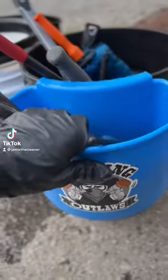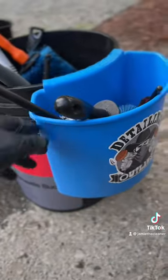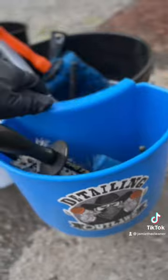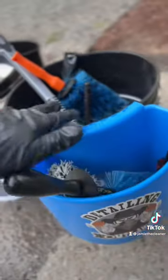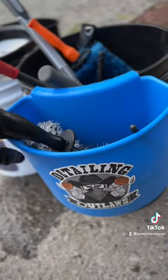Time to give a judgment on these Bucketnizer bucket attachments. You've seen me put them on the buckets for a few months now — I absolutely love them. I love to carry the smaller brushes that kind of get lost in the bucket sometimes. As you can see, I have a wide assortment of brushes. You never know what brush you're going to need for the situation.